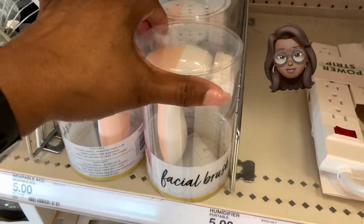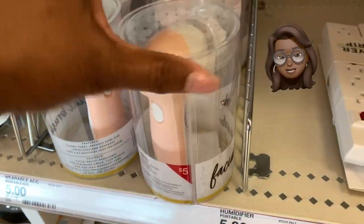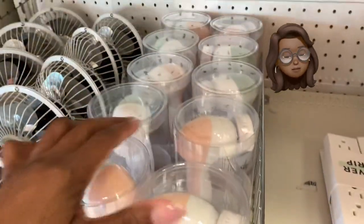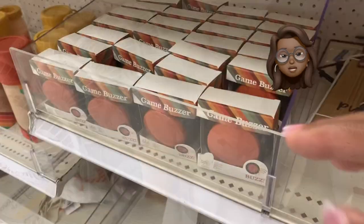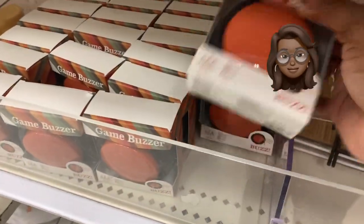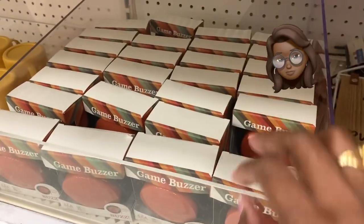I saw this little face brush — when I saw it I believe I posted it on my Instagram account. If you're not following me on Instagram, follow me, because little things like this I'll just pop out there when I see them. But I had to include it in my Target Dollar Spot video — even though it's not fall decor, it's a new find, and Miss Yo-Yo's got you covered.